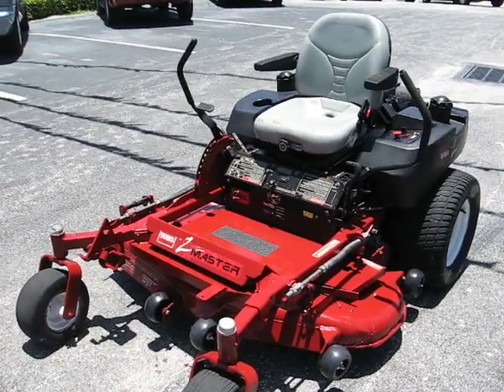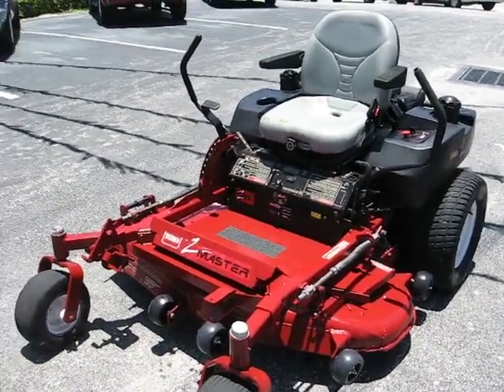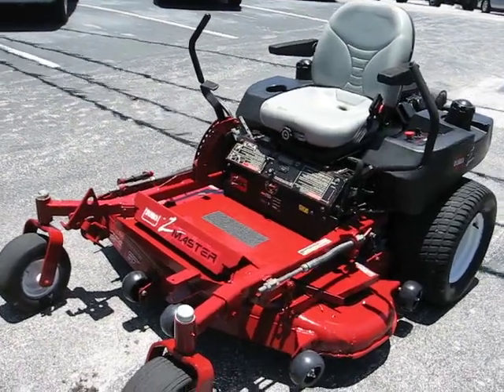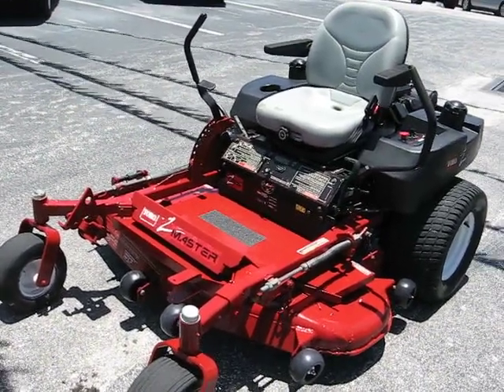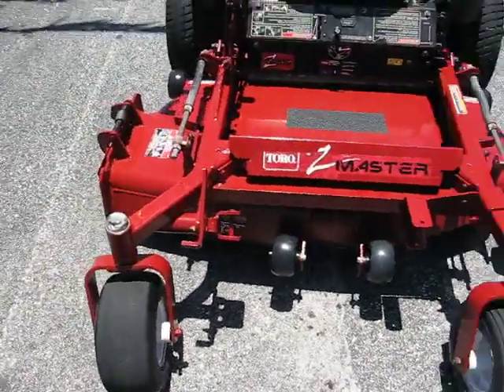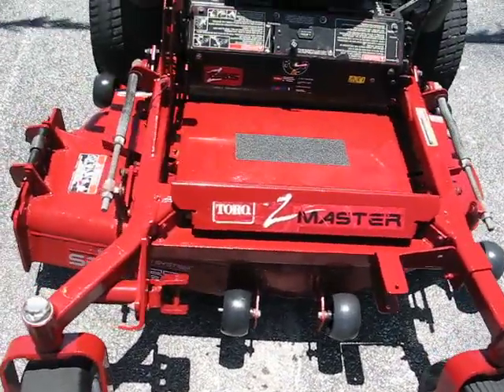Hello and welcome to another sunny Florida season here at Jumbo Equipment. You're looking at a Toro Z-Master 52-inch deck zero-turn riding lawn mower. Very nice machine, just in time to mow a lot of grass for the season — it's work ready.